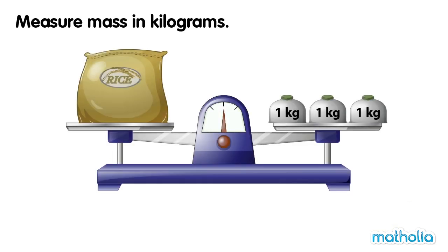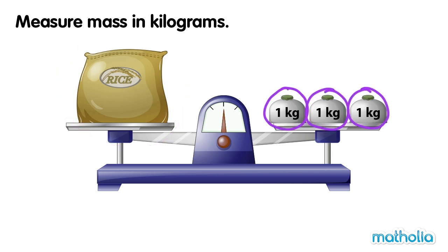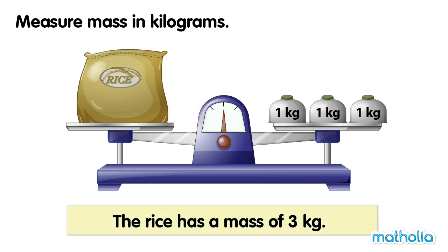On one side of the balance is a bag of rice. On the other side are three one kilogram weights. The balance is level. The rice has a mass of three kilograms.